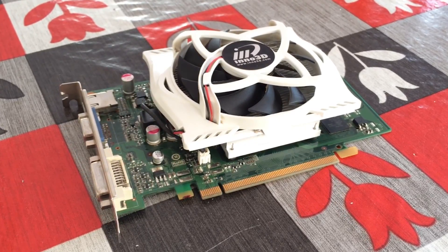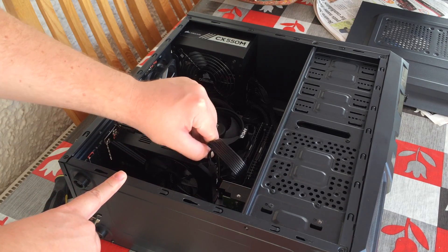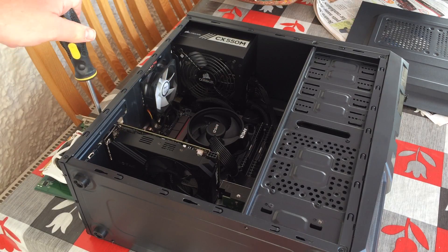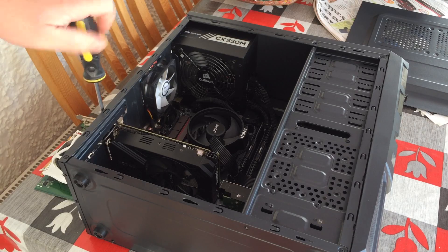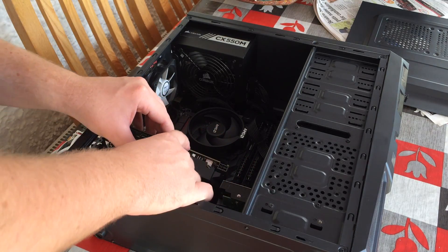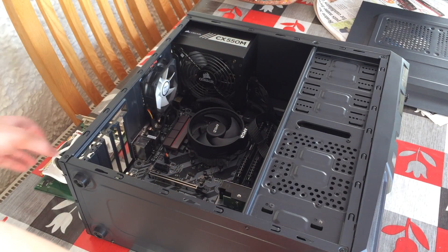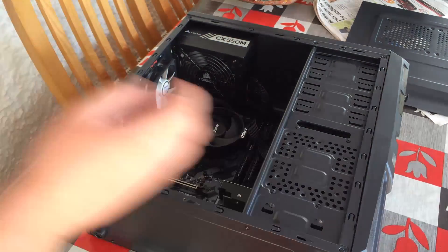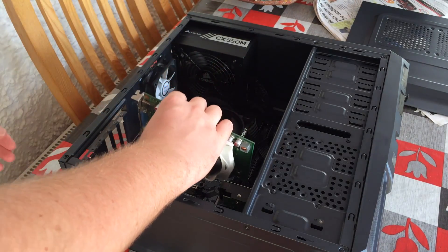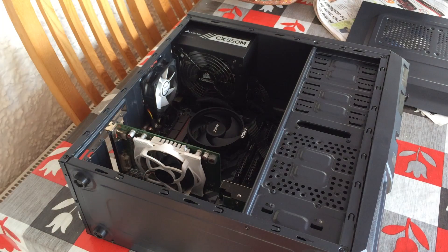The system I'll be using the GT240 in today is my personal Ryzen 3 build, replacing my GTX 1060 for the day. Removing a graphics card is very simple, especially if you installed it yourself — it's just one or two screws as well as removal of the PCI Express power connector, which obviously will not be required for this 70 watt card, which will just slot in nicely and should be ready to fire up.